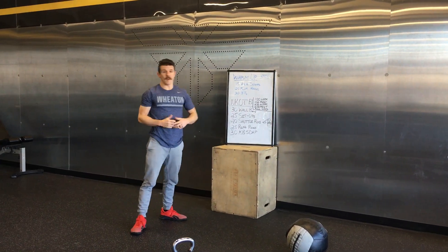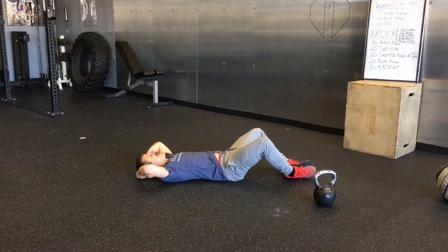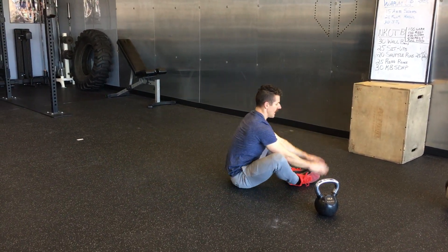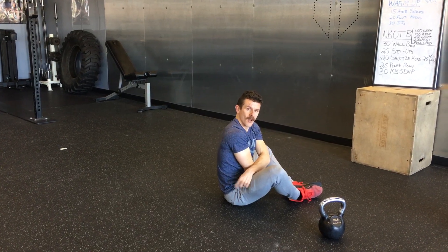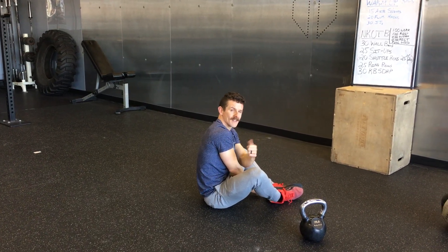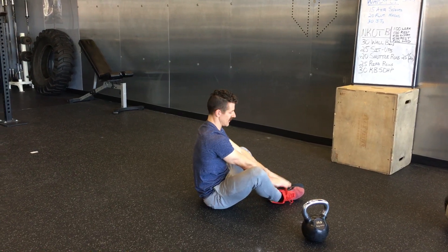Then the sit-ups — remember we're looking for full range of motion here. So we want you to be able to touch the ground behind your head and then come up and touch it in front. We're really just looking for the shoulders to come up on top of or past the hips. So it's more about the shoulder and the hips than it is where you touch.